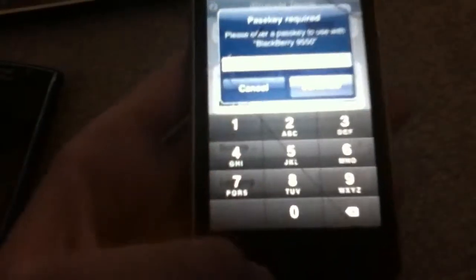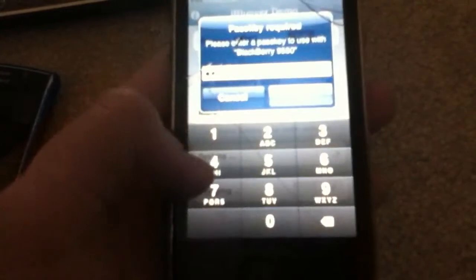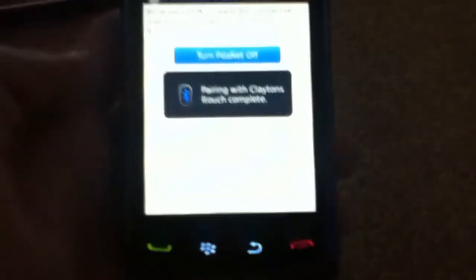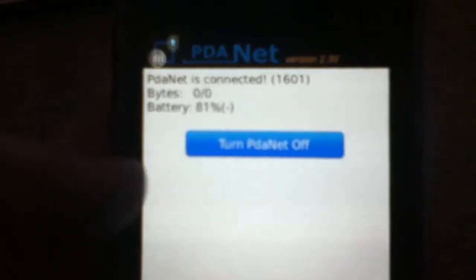Now all you're going to do is click this button. And there it is. Now type in a passcode — I'm going to type 1, 2, 3, 4. Continue. And now on your BlackBerry, type in 1, 2, 3, 4. Continue. And it's pairing with the iPod. It's pairing right now. It's on. Look at that — it's connected.